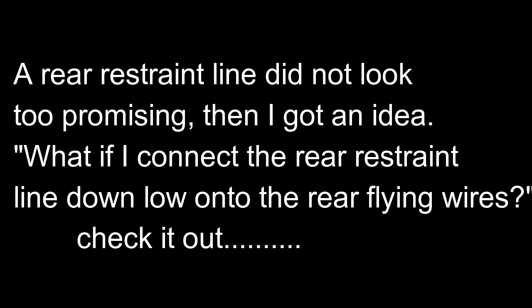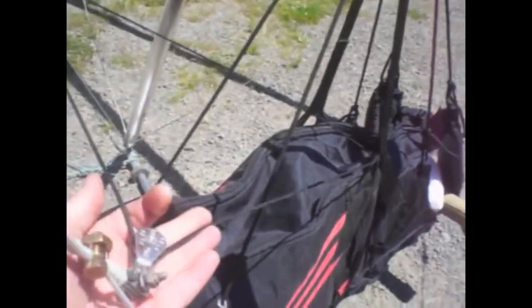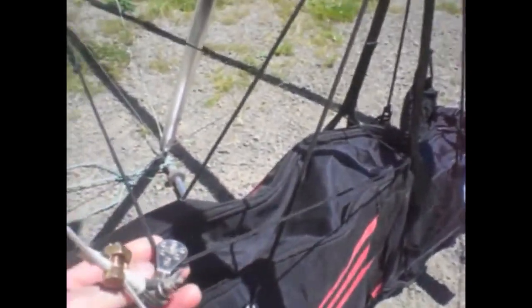So then I got this idea. What if I connect the rear restraint lines down low onto the rear flying wires? Will that make a difference? Check it out. Right to the rear flying wires through pulleys. Doesn't restrict my takeoff, doesn't restrict my roll control. I can pull in fully stuffed and not even know the line is back there. I set it to go just barely tight in the fully stuffed position.